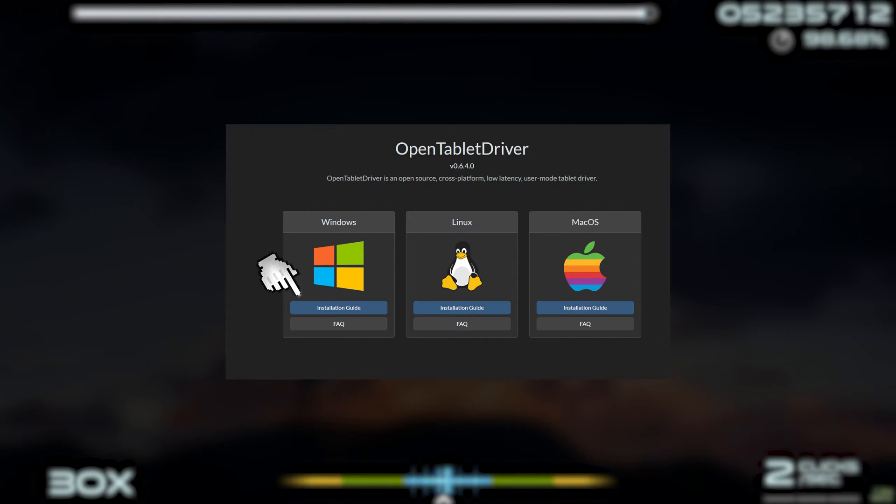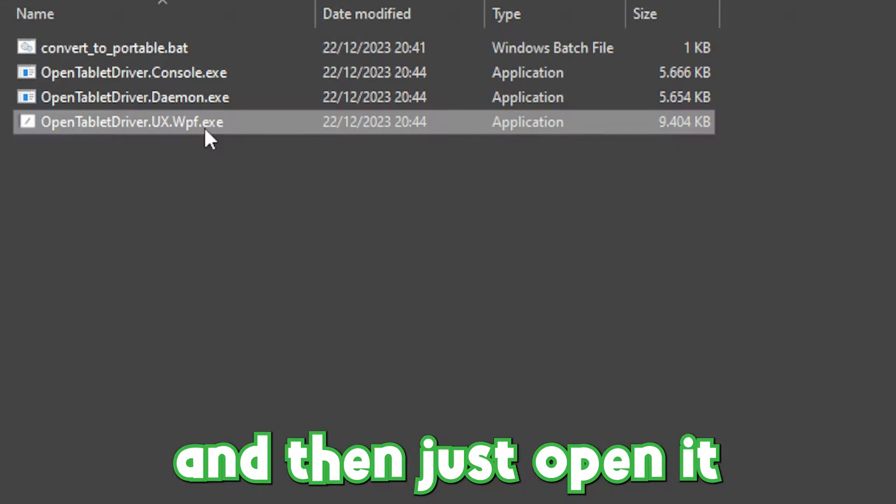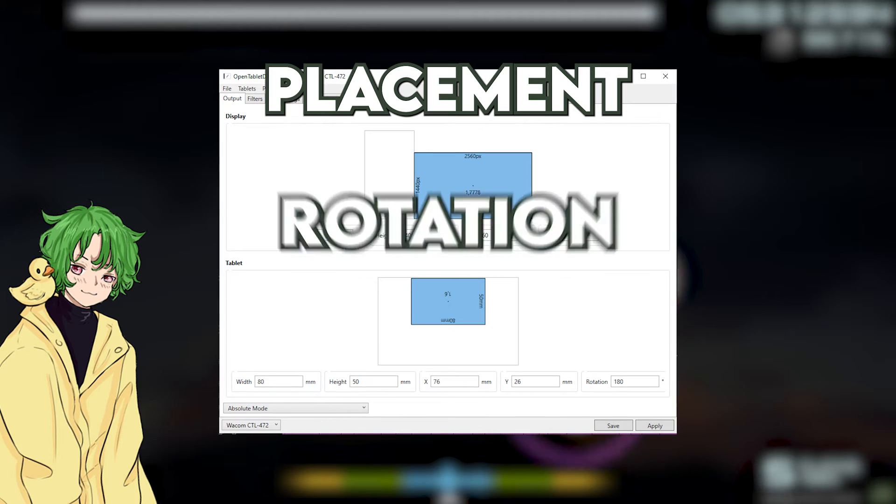For download, just click here, here, and here. Then just open it. Now for the setup: placement, rotation, size.